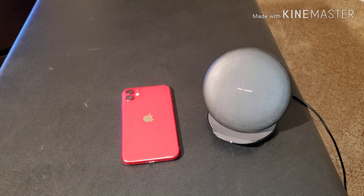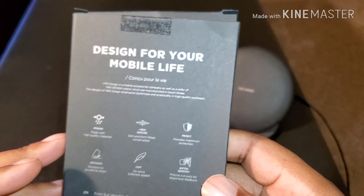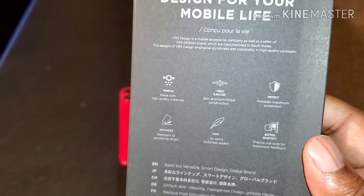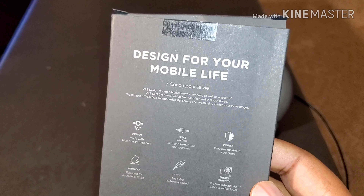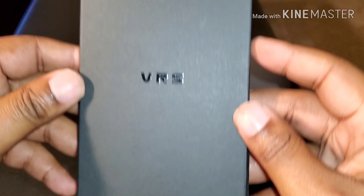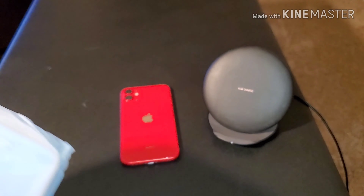That's quite a few cases so we're gonna make this quick. This is going to be their Damn D series. The first thing we're gonna take a look at is called the Crystal Mix. I'll show you the info on the box — they show their drop protection, button sensitivity, how light it is. Nothing on the front but their name. Go ahead and open this up.